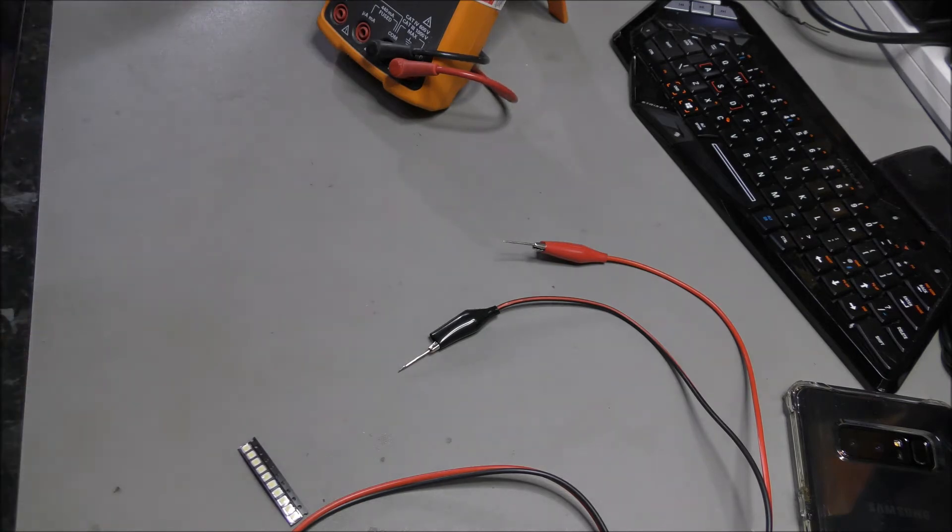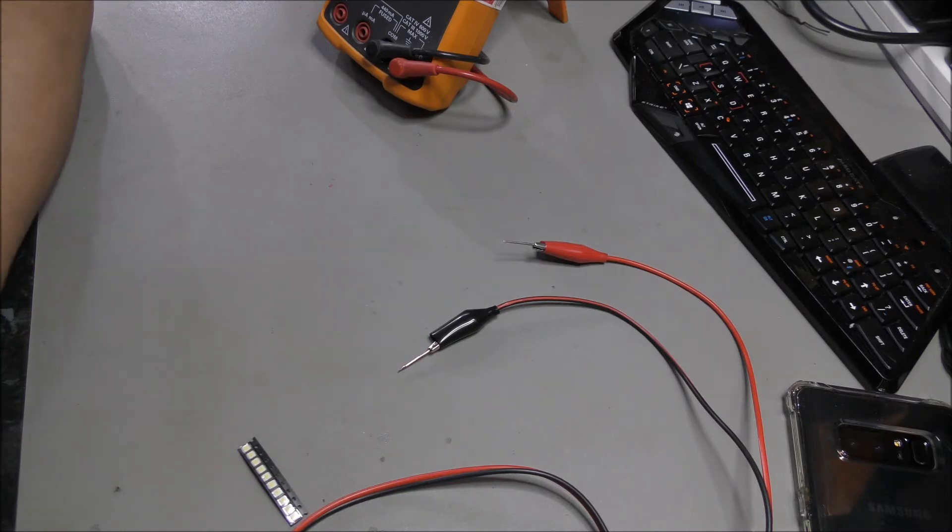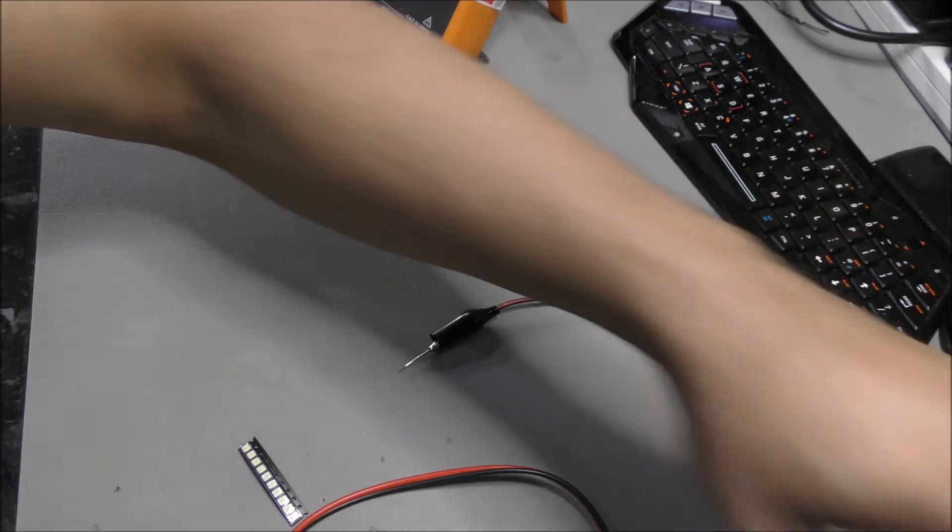The other thing which is very crucial is the bench power supply. Without the bench power supply, I could not have completed the repair, to be very honest with you. So that was very crucial.